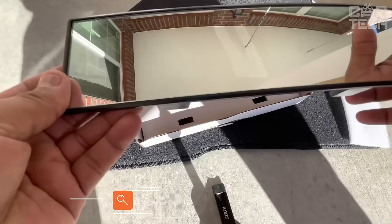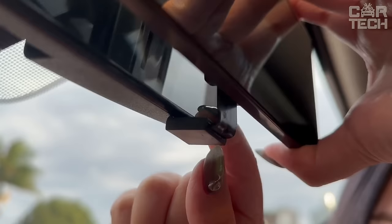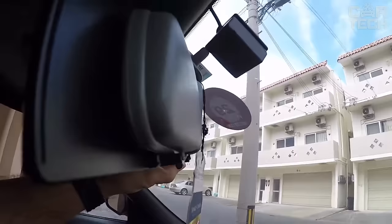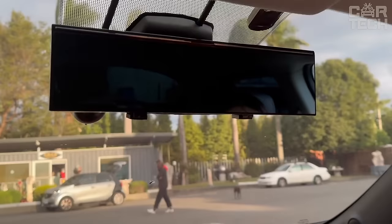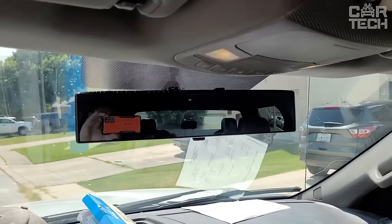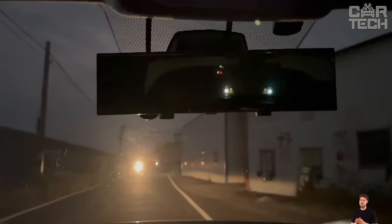This handy rearview mirror from Joy Tutus is ideal for replacing a regular mirror. It has a wide viewing angle and almost completely eliminates blind spots compared to the standard version. Thanks to its high-tech design, this mirror gives a clear, bright, and realistic image even in low-light conditions. It does not give glare and does not distort pictures like conventional glass. The universal size of the mirror is 11.81 by 3.1 inches — longer than most analogs — which provides a wider view and is suitable for cars, SUVs, trucks, and other vehicles. Installation is accomplished with clips without the need for tools.